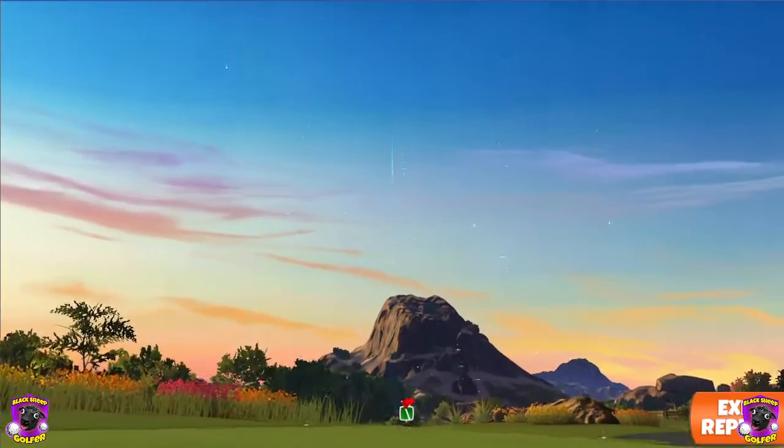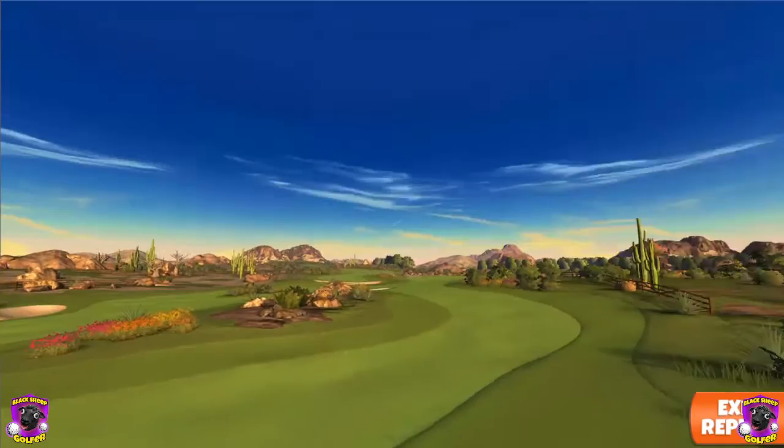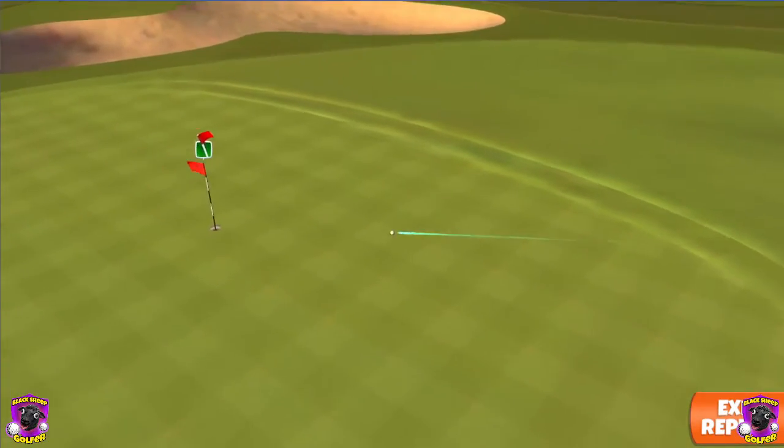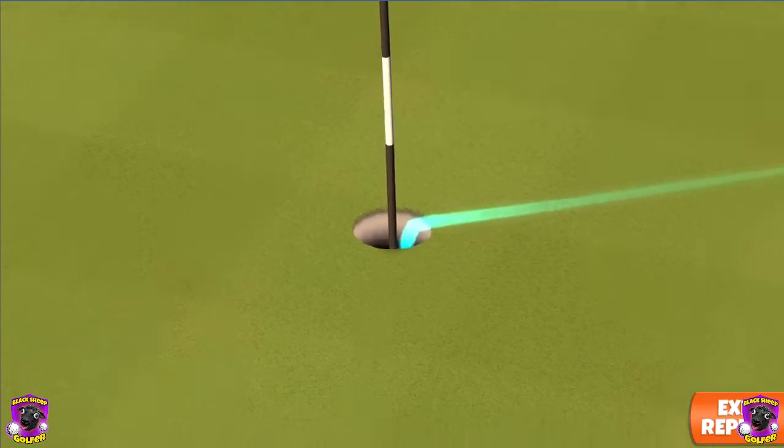Perfect hit. This will come in dead center — for the albatross. There we go!